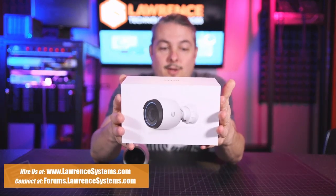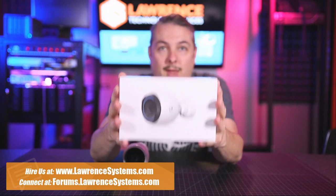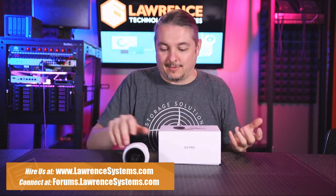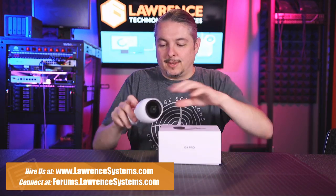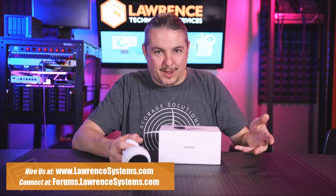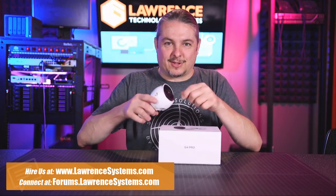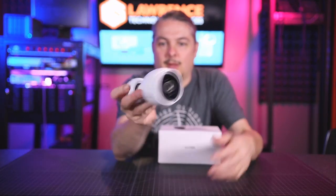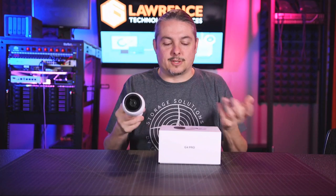Unifi sent us one of their UVC G4 Pro cameras. This camera is pretty cool. We've been testing it — it's actually been unboxed for a little while, so I re-boxed it for this. All the plastic pieces are already pulled off, so we'll share the unboxing experience minus that satisfaction of pulling off the little tabs. I will be comparing it to this older G3 model, and we're going to do some side-by-side comparisons to see the quality difference.